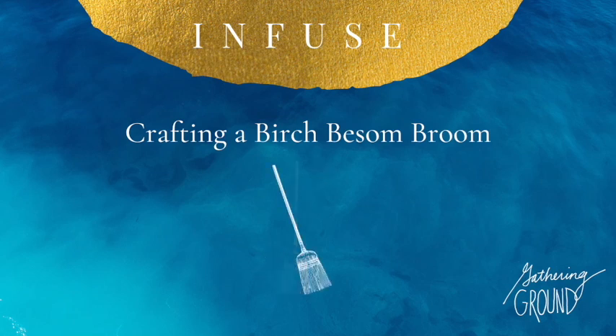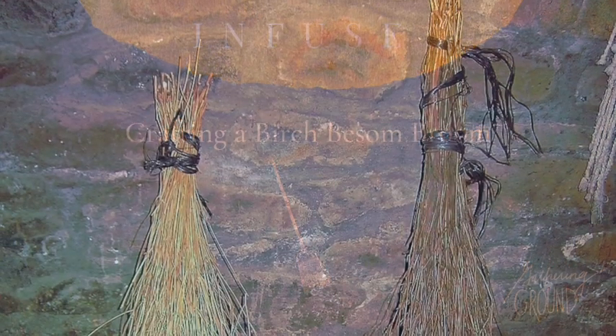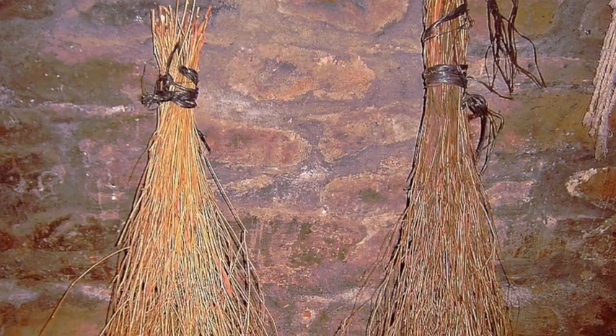A besom is a kind of broom that's made from a bundle of twigs. It's a very classic form of broom, and in European tradition it's one of the oldest brooms that we know of.